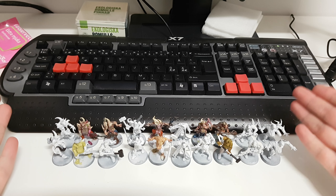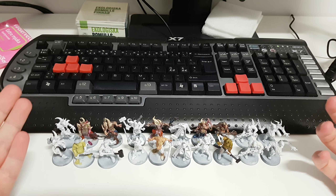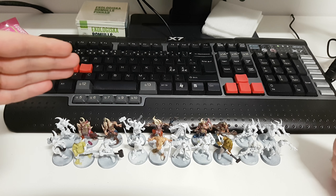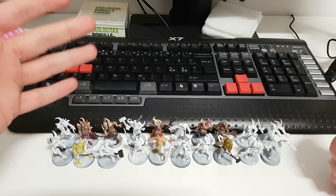Hello guys, this will be a video of the easy conversions I did to the Dark Imperium Poxwalkers. At the back are where they are like you would build them normally, maybe with a few changes, and at the front of their respective models are their counterparts. So you go from left to right.